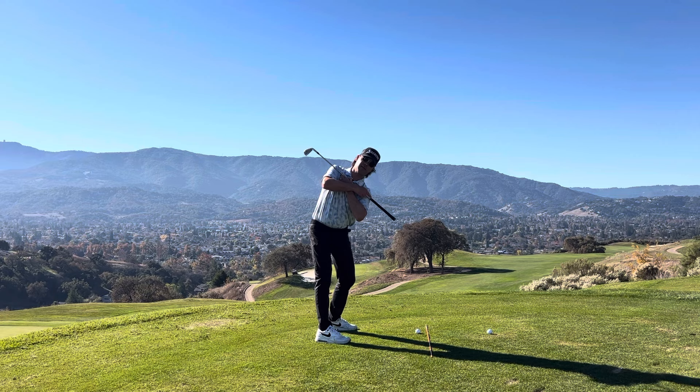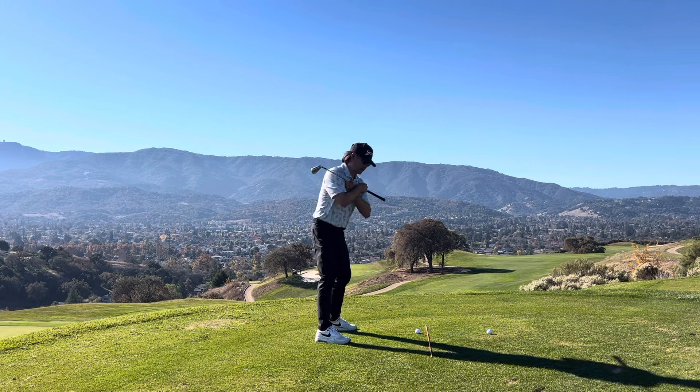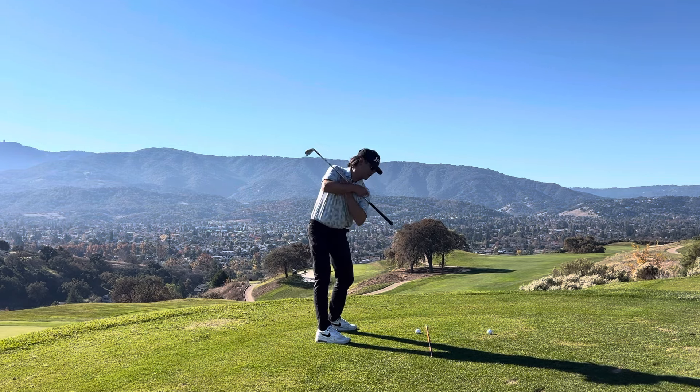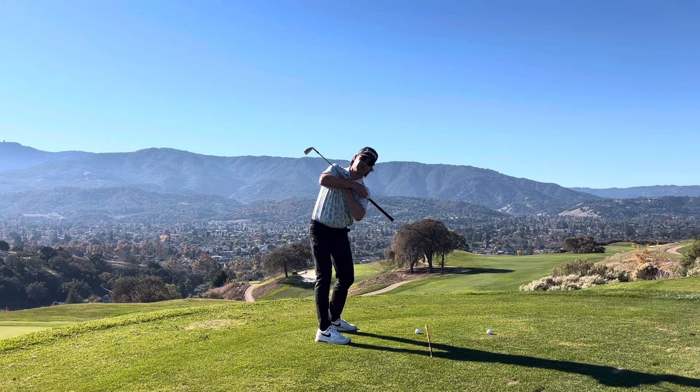In the backswing, I want to create a tilt where the grip is pointing to that outside ball. If a player gets a little flat, you'll notice that the grip points out to the side. A player who has too much tilt would be tilting down to the actual ball. So the proper amount of tilt is about two feet outside of the ball you're going to hit — just trace that shoulder and get the grip to go to the outside of the ball.